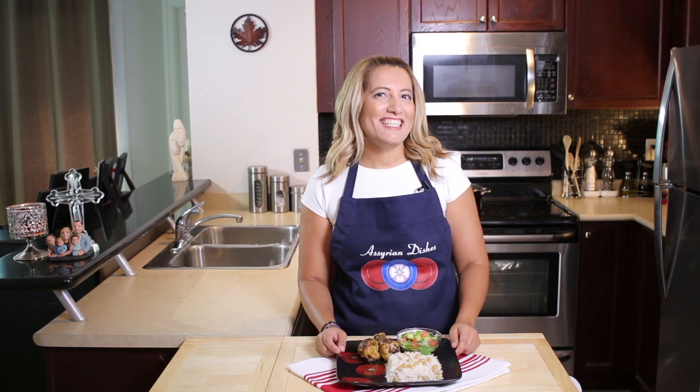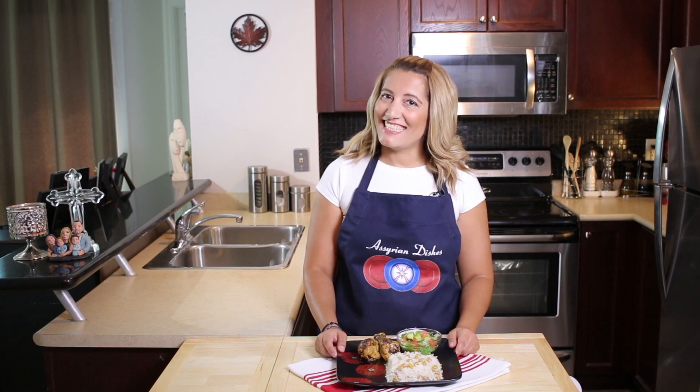Shlaam alaikum, welcome to Seren Dishes. I'm Julian and today we'll be making Razzat Kharatmane, which is chickpea rice. So let's start cooking.